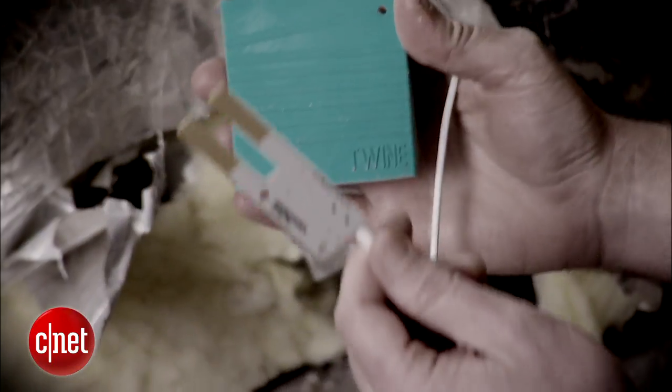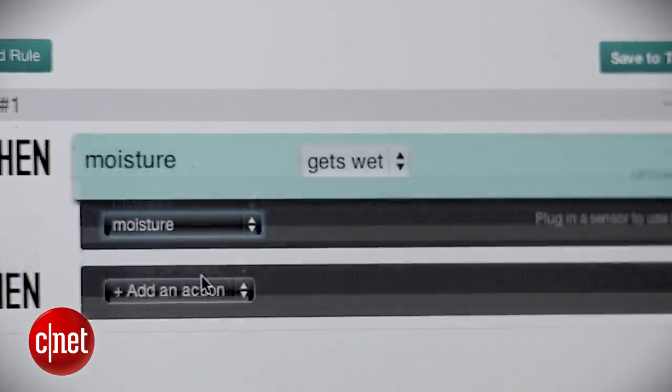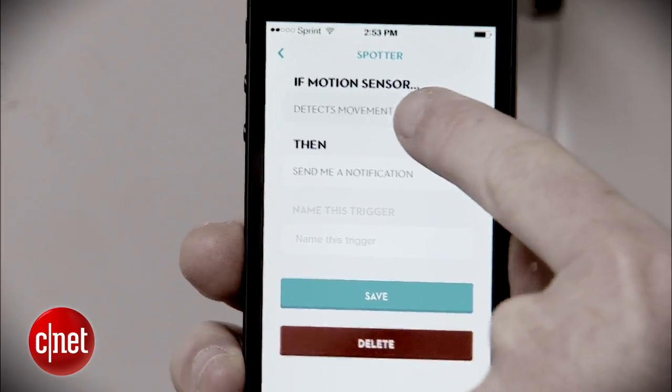We're going to take a quick break, but then we're talking about new tech gadgets that alert you about what's going on at your house even when you're not there. I'm going to show you how to use sensors around your home to monitor light, motion, sound, and have all that communicate directly with your smartphone. That's coming up next.